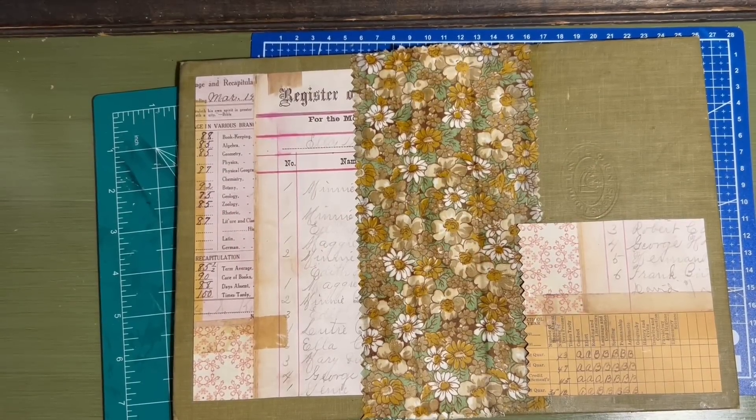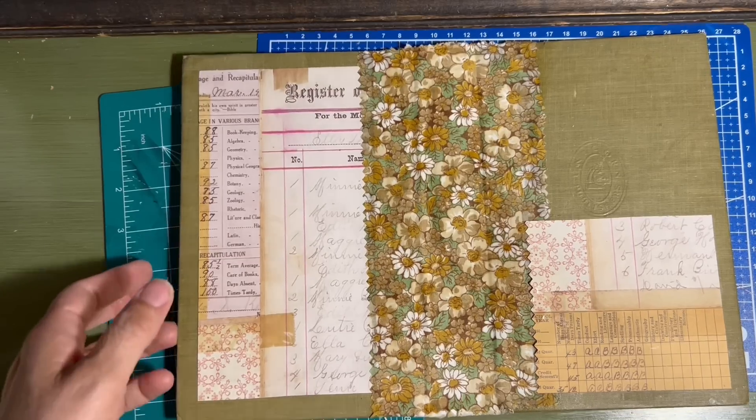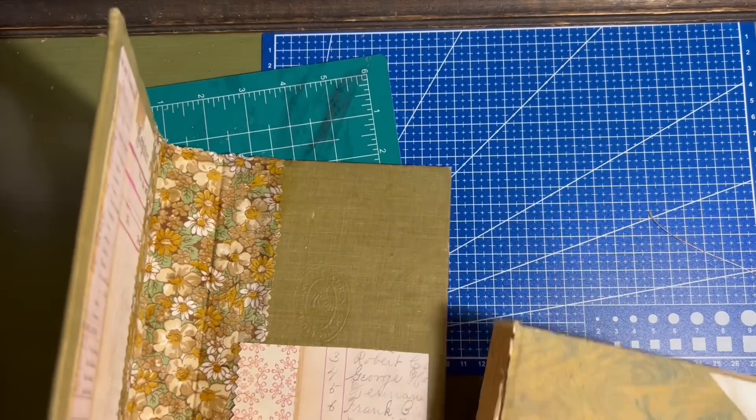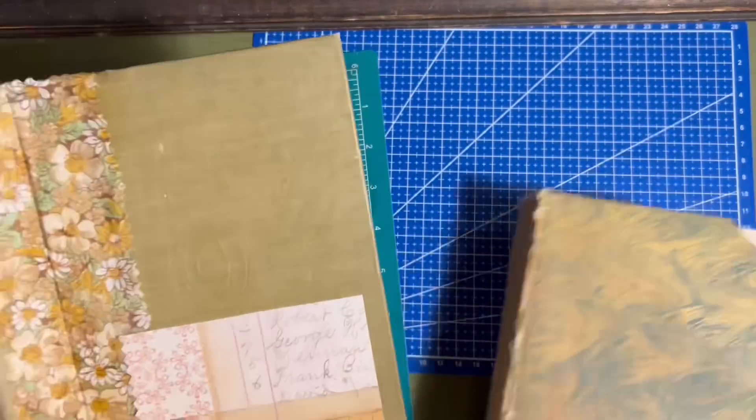I'm not going to start a junk journaling channel, but I did want to show those of you who might be interested how I use some of my thrifted finds when I junk journal. You might have seen in a thrift haul from the bins, about early July, that I got two Funk and Wagnalls encyclopedias. I said I wanted to use one for junk journaling and just keep the other because I thought it was cool. So the one I'm going to use for junk journaling is this one.